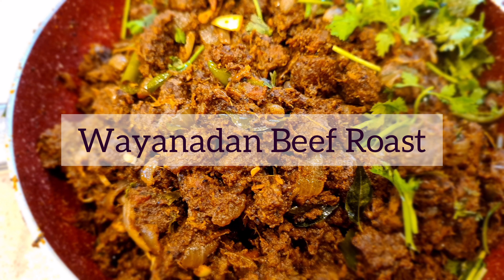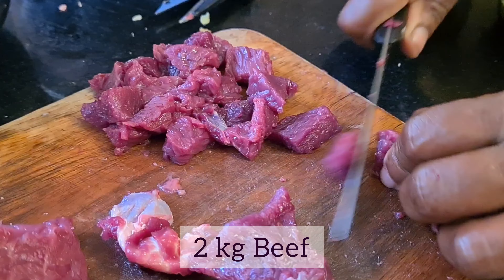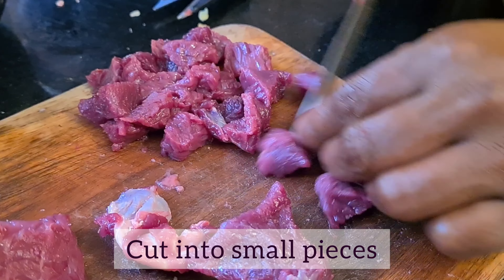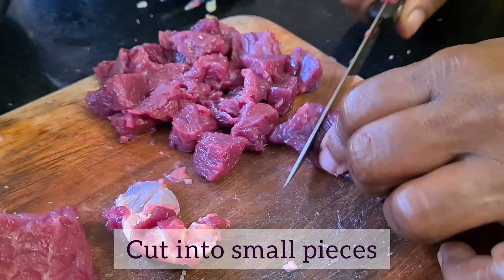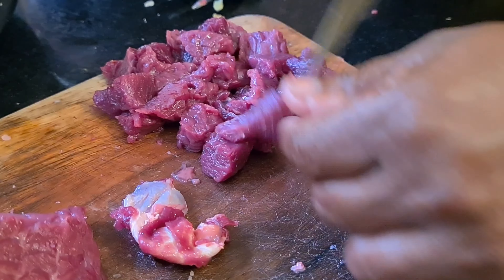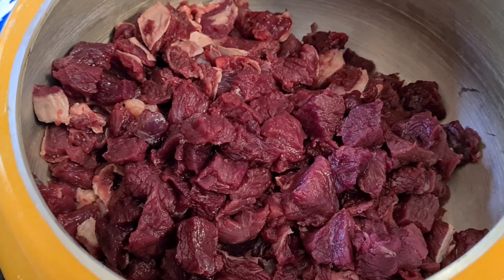Hello everyone, today we are going to have a wine and special beef roast. We have 2 kg of fresh beef. We have to cut a small piece of beef at Amoka Farms.